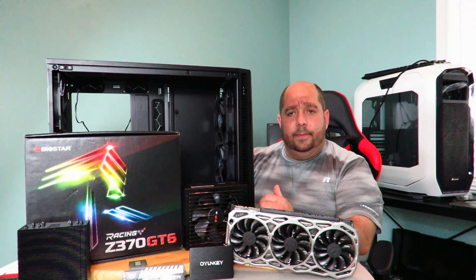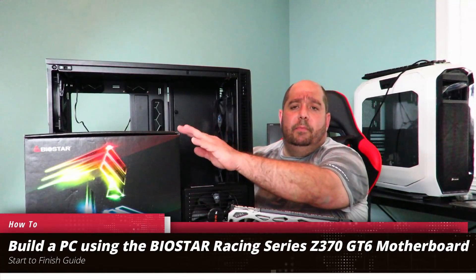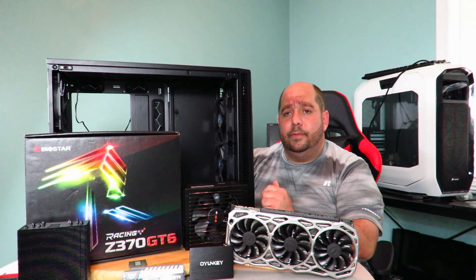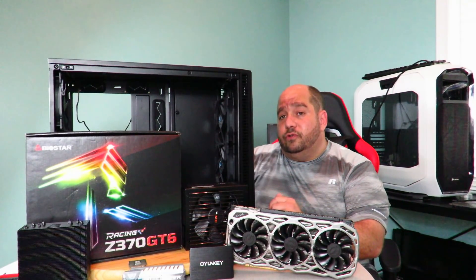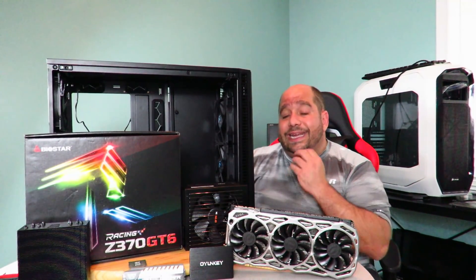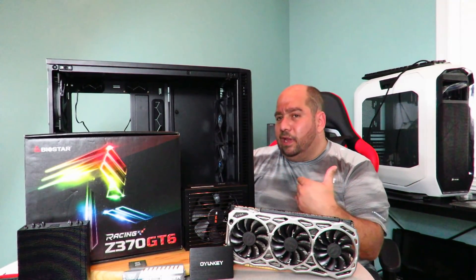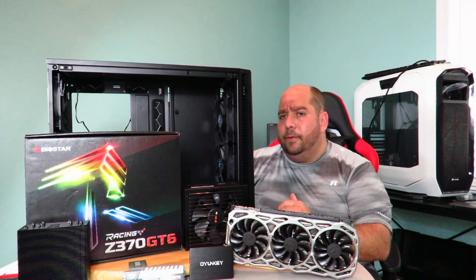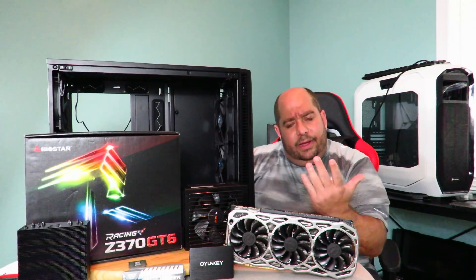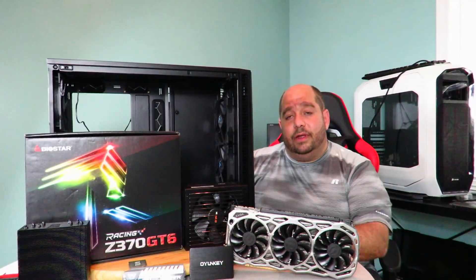Hey guys, this is your friend Iggy back again. Today I'm going to show you guys how to build a machine around the Biostar Racing Series Z370 GT6 motherboard. I'm going to do two different videos here — first I'll show you in regular speed so those of you that don't know how to build a machine can learn from it, then I'm going to make another video, same build but fast-forwarded with a lot of parts edited out, so those of you that already know how to build can just fly through it. I'm going to cater to both audiences here. Let's get started.